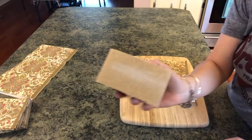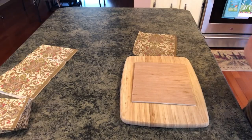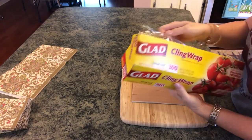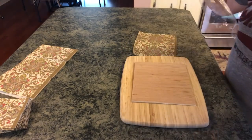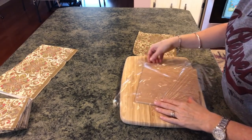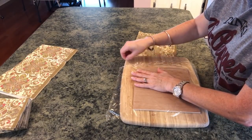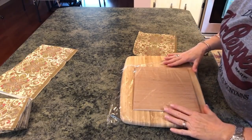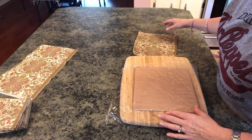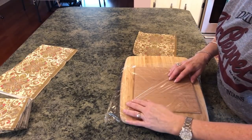You're going to need a sanding block at the end. Get yourself a piece of cling wrap, tear it off, and just put it on your board. As best as you can, try to get all the wrinkles out of it. It won't be perfect because it is cling wrap, but you want to get as many of them out as you can. While you're doing this, go ahead and preheat your iron to hot.